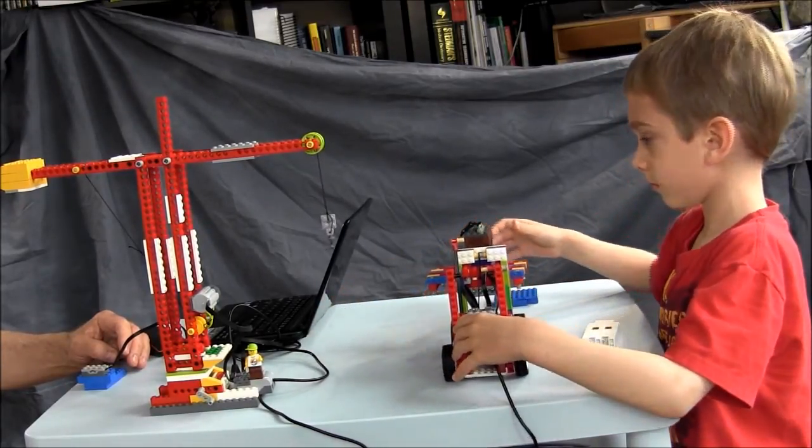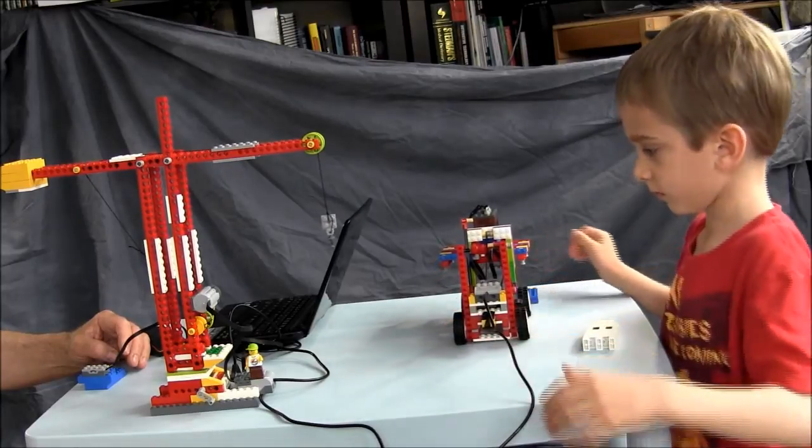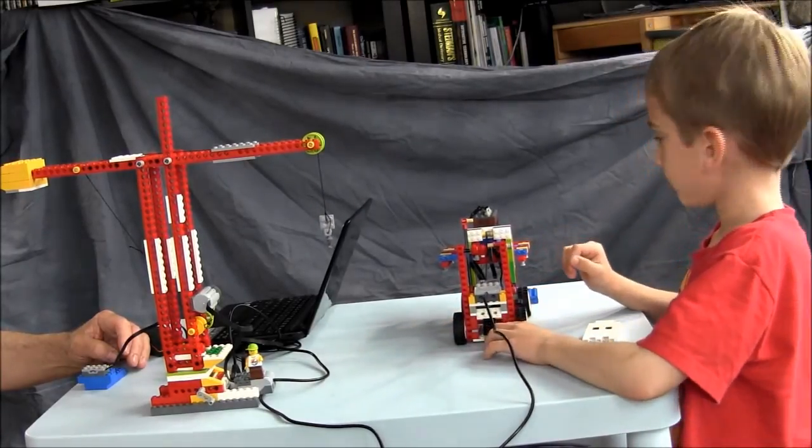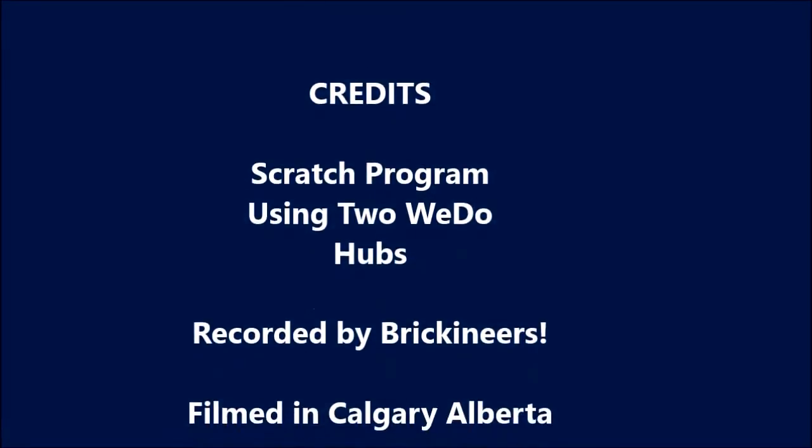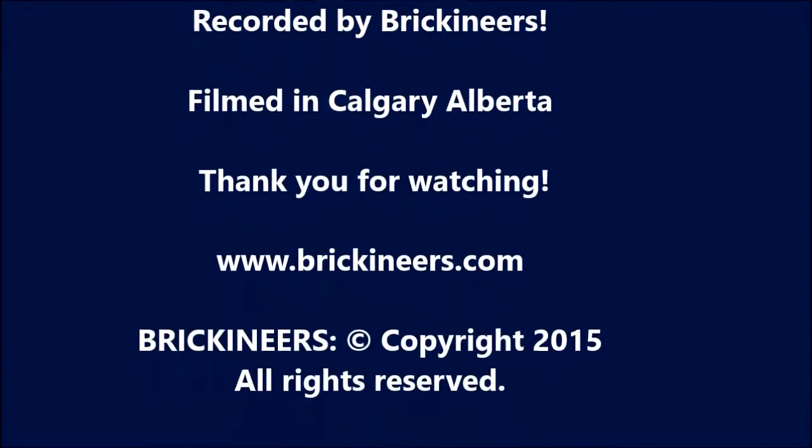So what can you do with two WeDo hubs and Scratch? Thank you for watching another Brickineers video.